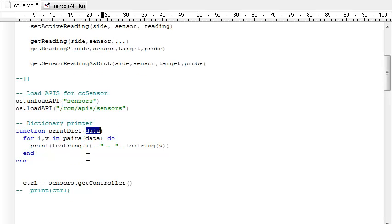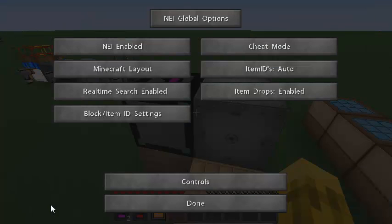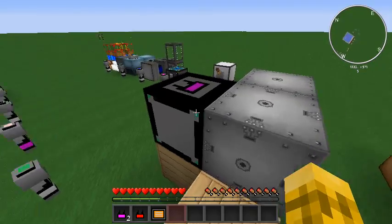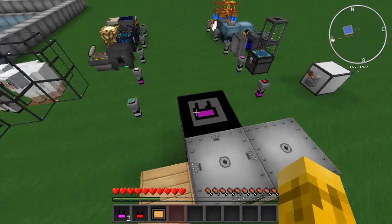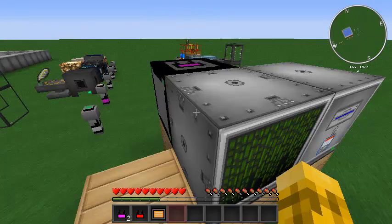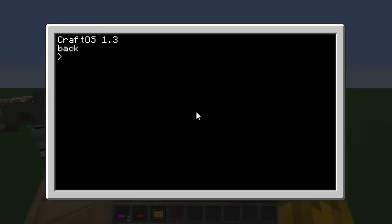So let's actually start using the API. The first thing is really simple — we're just going to get the side that the controller is on. I'll uncomment that out, come back to Minecraft, reboot the machine, and you should see it prints out 'back' — so it knows our controller is on the back. If you have multiple controllers on one computer it will only return the first one it finds, but you really only need one controller per computer anyway.